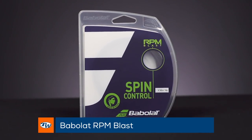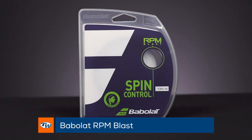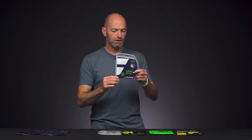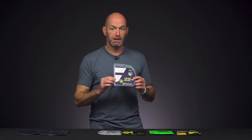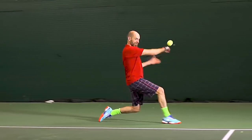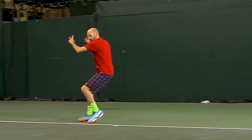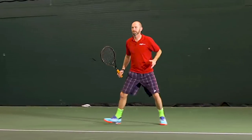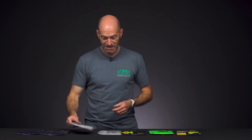RPM Blast has some new packaging — they're calling out the features of the string in big font now, which are spin and control, and this one brings it in heaps. It really does offer a ton of control. I love it when it's fresh in my rackets. I really feel like I can just swing really big and the ball always stays in. You get that bite and control needed to keep the ball inside the lines, which is always a nice thing.